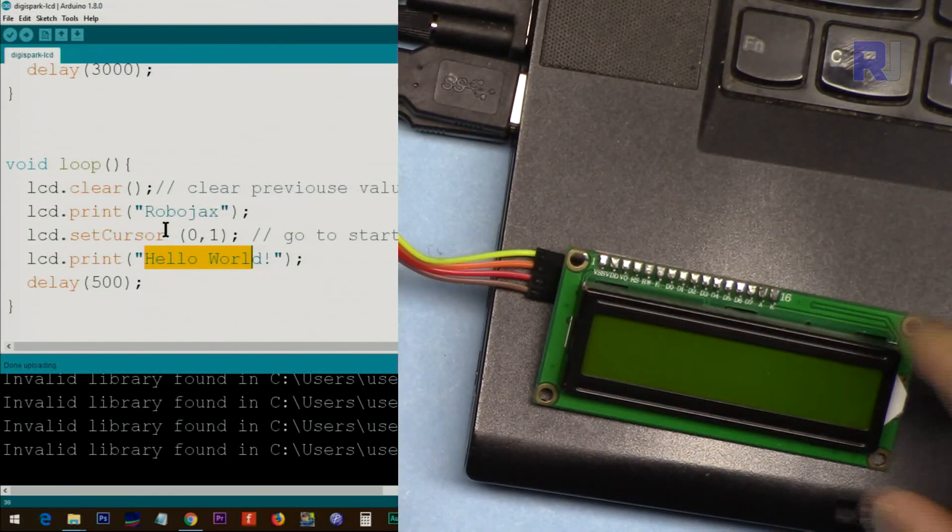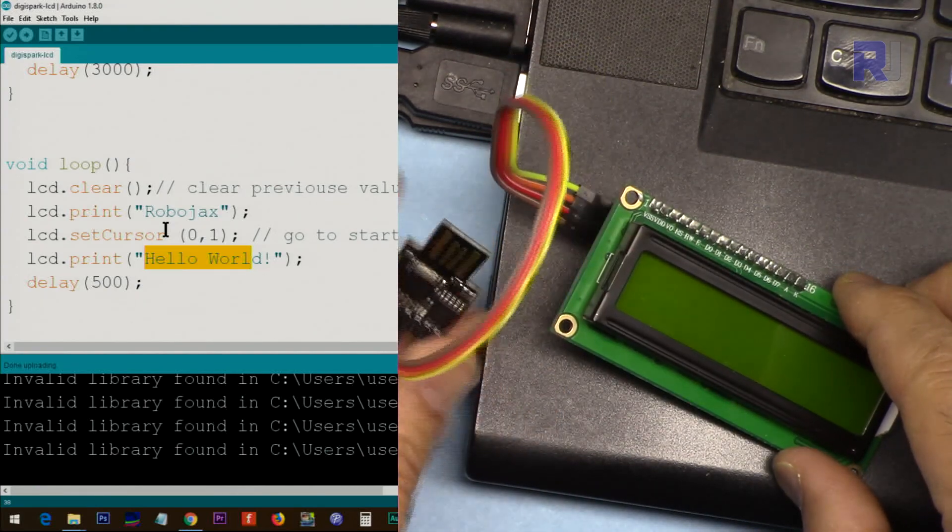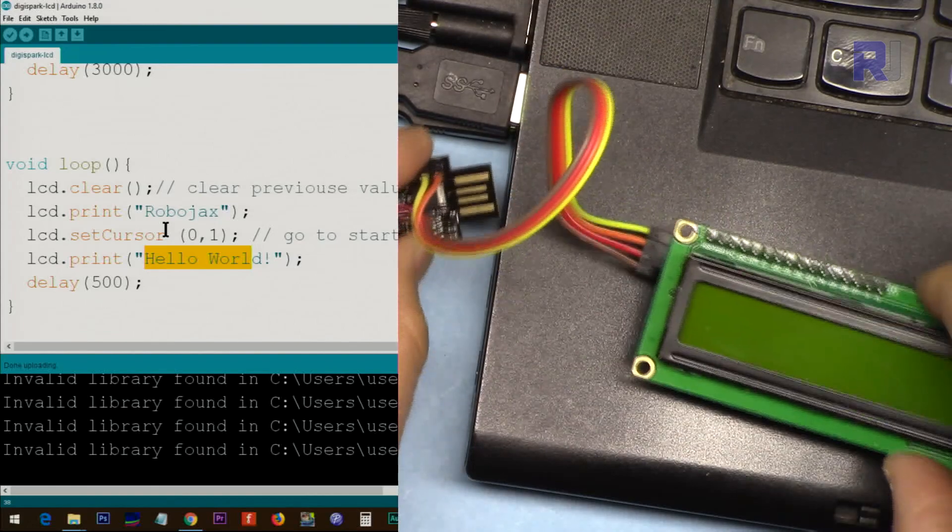It works exactly the same way if you use the DigiSpark USB version that you plug in directly to USB.